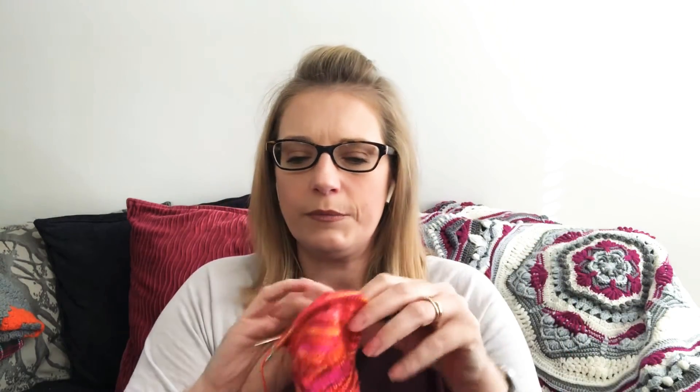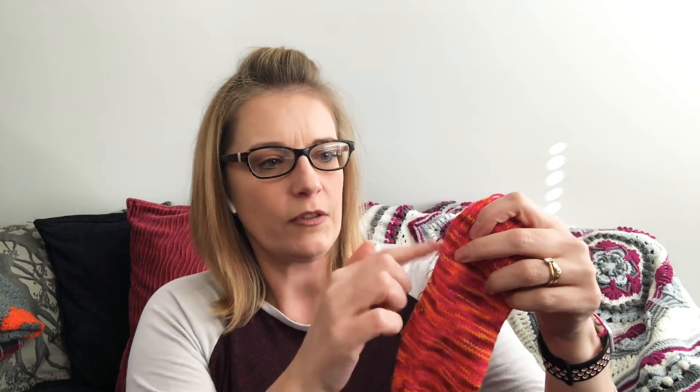They're on a 2.25mm 9-inch circular, US 1. I'm doing 20 rows for the cuff. I believe these are a 60-row leg. I mark every 10 rows so that it's easy to keep track and the second sock is easy to match. Heel flap and gusset. I'm hoping to get that pair done by the end of the week.